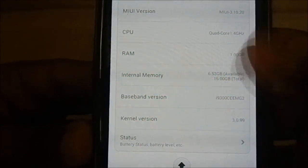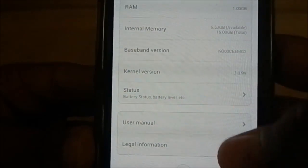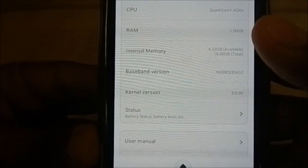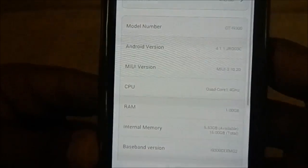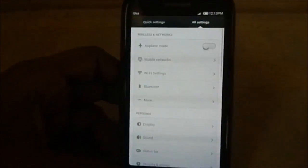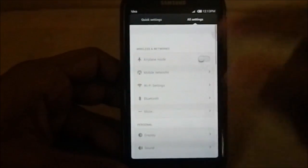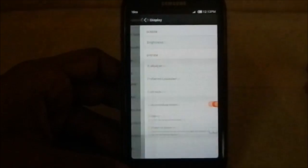It's quad-core 1.4 GHz — these are just phone specs. For the kernel, I have chosen the BioFla kernel, and you have the option to choose that too. The other settings are pretty much the same as standard MIUI, so I'm not going to get into that too much.